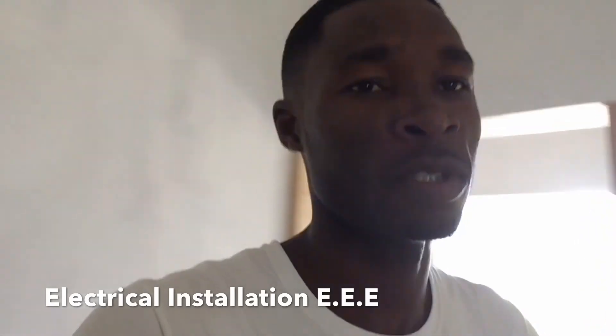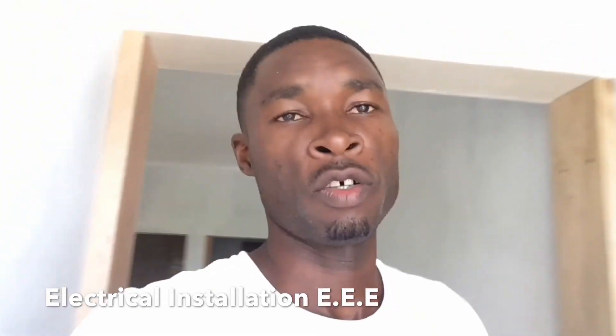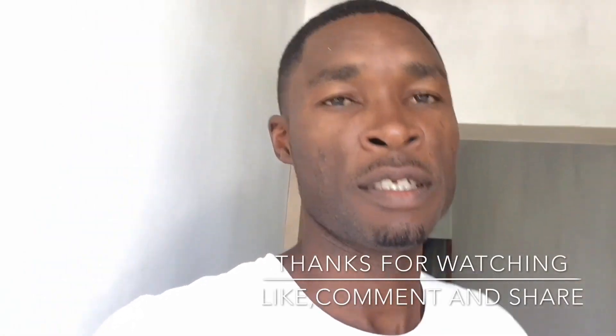That's it guys, another video from Electrical Installation Triple E. If you have any questions, please don't be afraid to comment and share. Subscribe to my channel if you're new. You can ask all kinds of electrical installation questions. Please comment and share — it is very important to learn the basic things about electricity. A lot of people are scared about it, but it's simple. Don't be afraid to ask questions. Please subscribe to my channel, Electrical Installation Triple E.